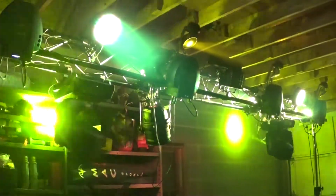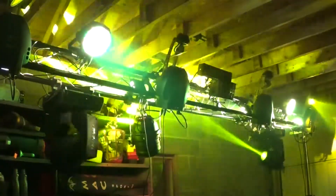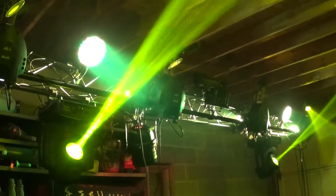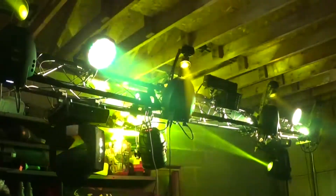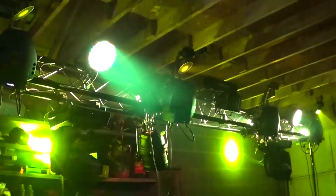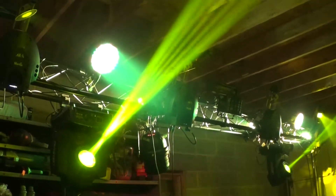At about a hundred bucks a light they're not crazy expensive. We got three for three hundred bucks plus the clamps, which were just cheap American DJ plastic clamps, and a couple extra DMX cables. All in, it's probably about three hundred and forty dollars for the three lights — I think that's pretty sweet.